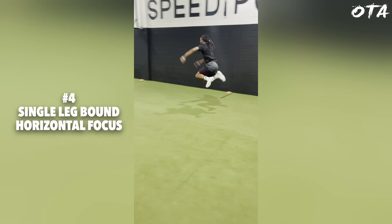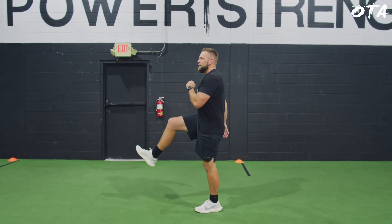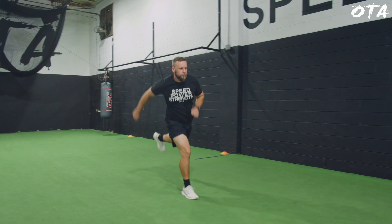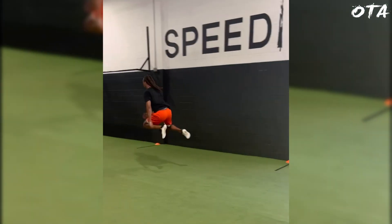For drill number four and five, these are going to be very similar to the alternating bound series we just did, except we're going to make this a unilateral drill — done on a single leg. The first one is going to be a single leg bound with a horizontal focus. The athlete is really focused on being able to create that cyclical motion and clawing at the turf to propel themselves down the field as rapidly as they possibly can. This is a big power, high stimulus motion — for more advanced athletes. Most athletes we start off with a single leg hop to keep it simple, then expand from there. This drill is going to directly translate over to elevating your ability to propel yourselves down the field or court at top speed.